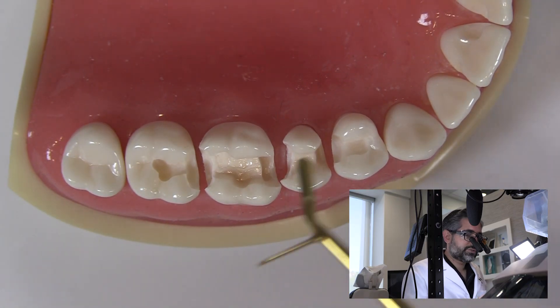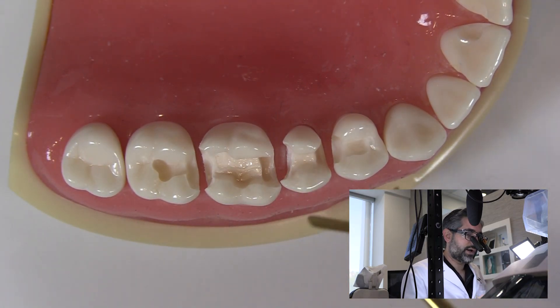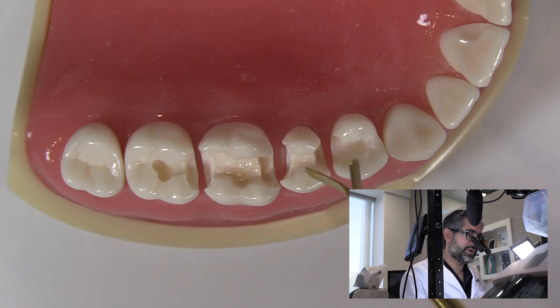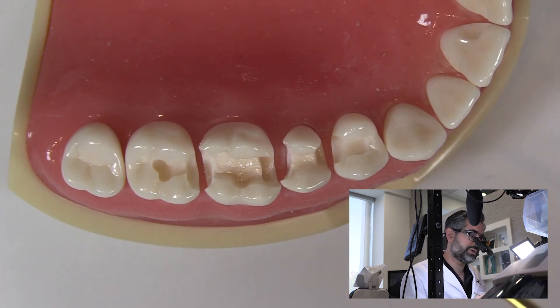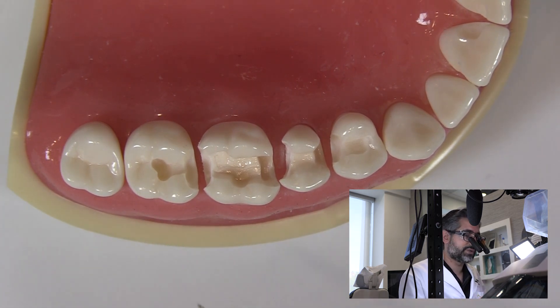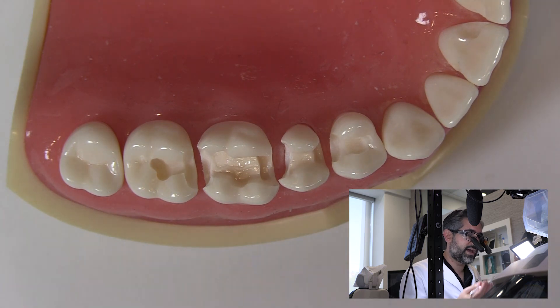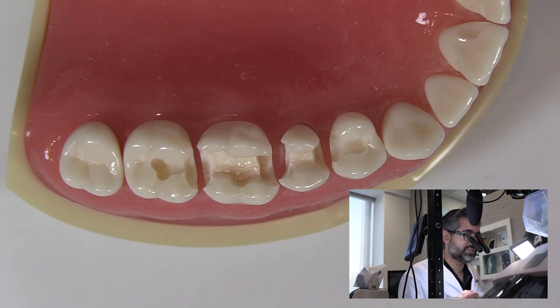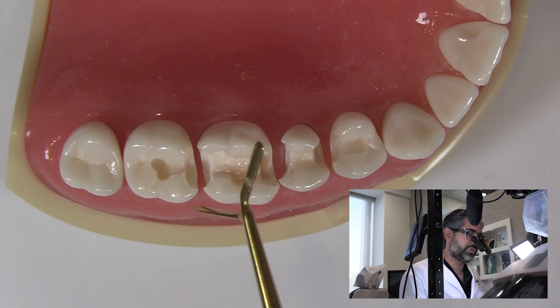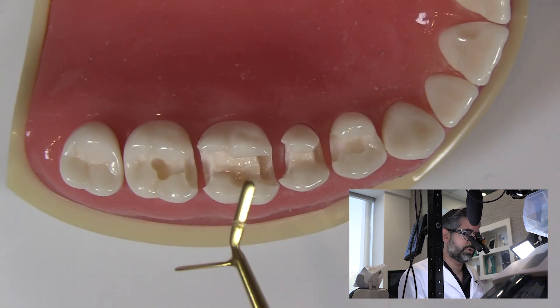When looking at a case with three teeth requiring direct restorations, this is going to take a fair amount of time. The way I think about it is to restore the most distal tooth first, because as the patient gets tired with rubber dam and isolation on, I usually have to fight them to keep open, and a bite block becomes uncomfortable a couple hours into the appointment.